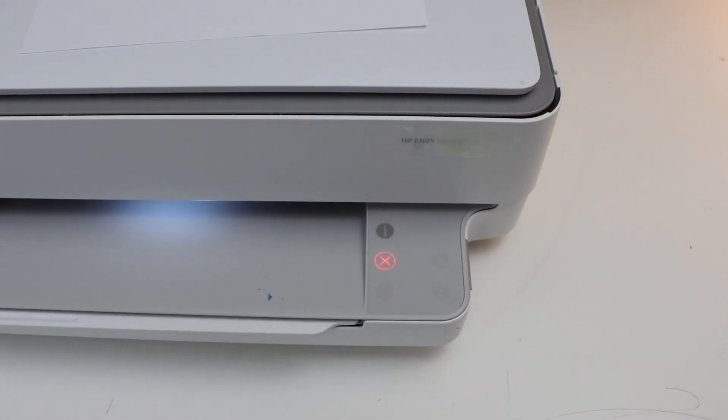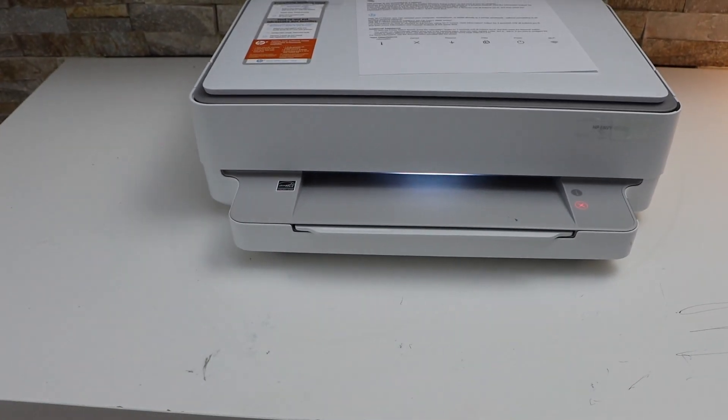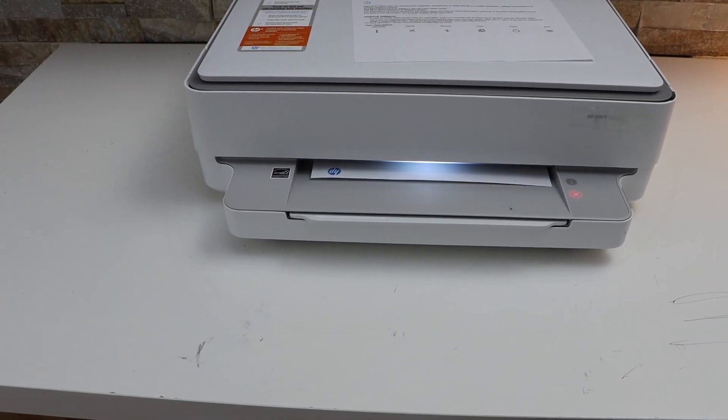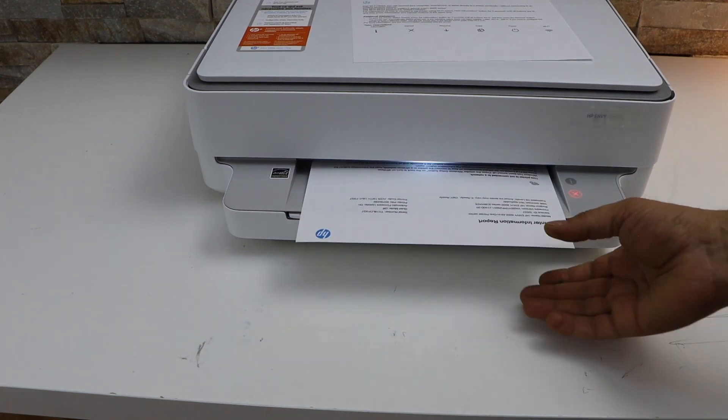Now press the information button once. It will send a command for the printer to print a page. This is the printer information page.